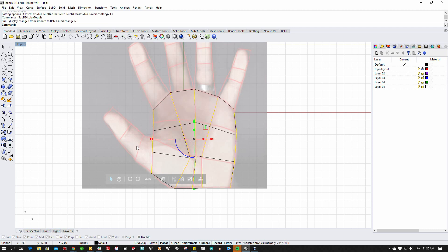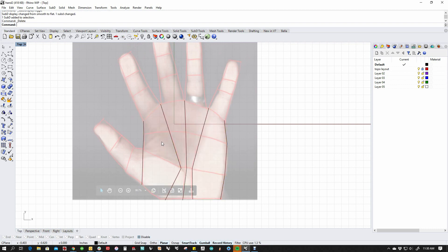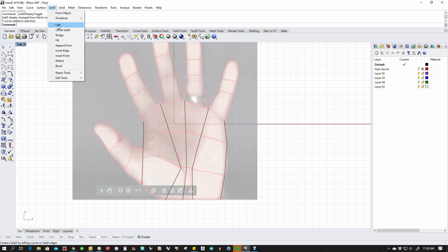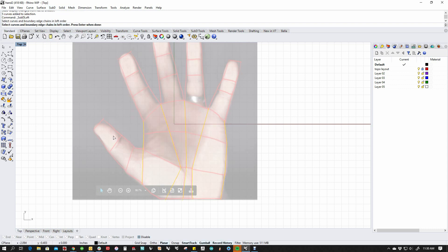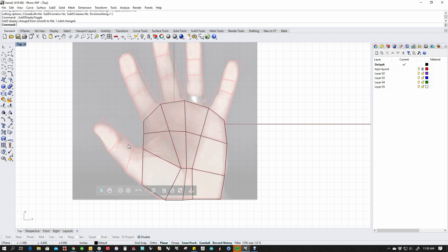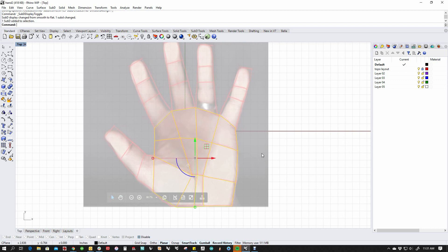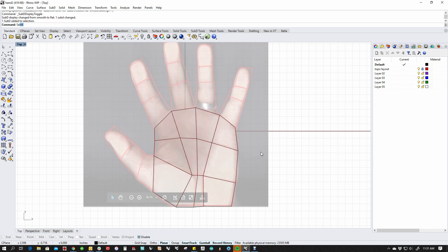I'm going to hit Tab to switch to display mode — actually I wanted the corners, let me do that again. We're going to use SubD loft, run it, I do want the corners. Then I'm going to switch to the box mode — or crunchy mode, or whichever mode you want to think about. This lays out essentially the basis of my paper doll. I'm going to select my curves and delete them since I don't need them.